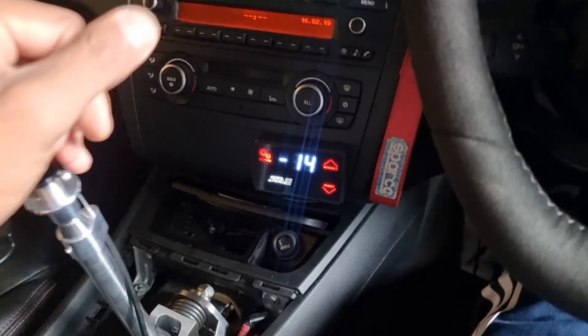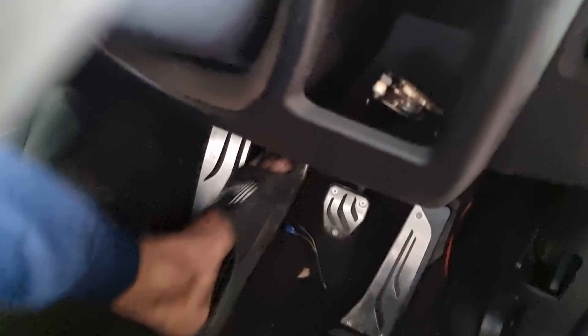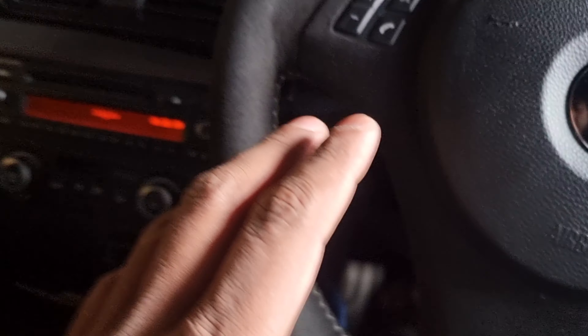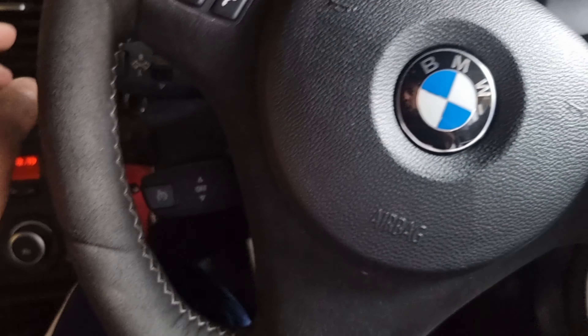Now with the car off and no vacuum in the system, you can see how much harder it is to press. I'm not making this up - it is much harder. I wish I could put a gauge on it to show the actual pressure difference. Starting the car again - there we go. Easy, easy, easy - we have a win-win situation here. And just for fun, let's give it a couple of revs.